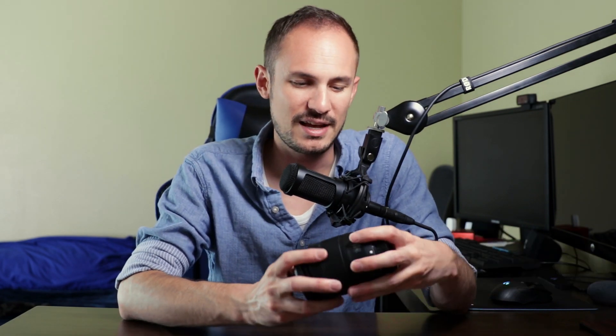For those of you that have been following the channel for a little while, you probably know that I shoot my videos on a Canon 80D. I use a kit lens which is the Canon EF 18-135 nano USM with image stabilization. This gives me an F of about 3.5 to 5.6.